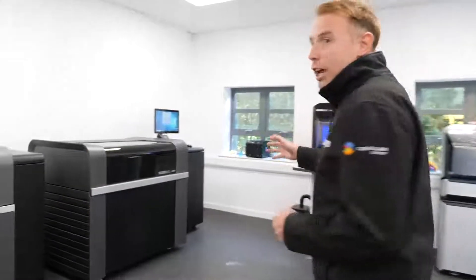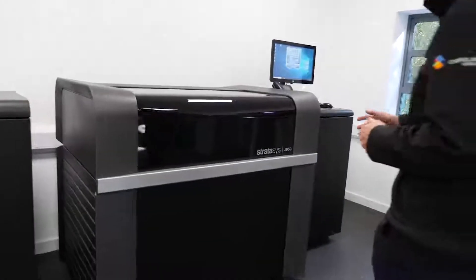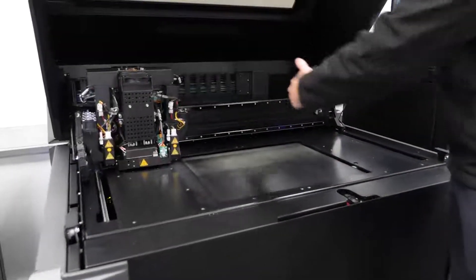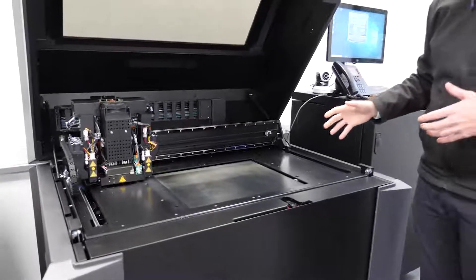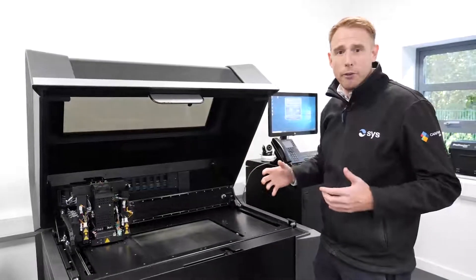We've got the J850, which is a large format full-color 3D printing system. This machine benefits from a large 500 by 400 by 200 build volume, as you can see there. It's ideal for producing high quality 3D printed parts for prototyping, form, fit and function.